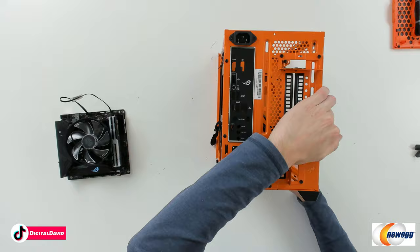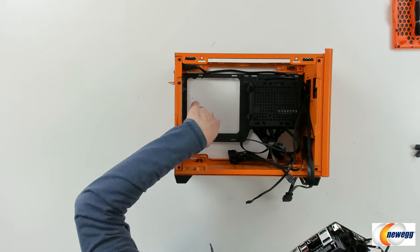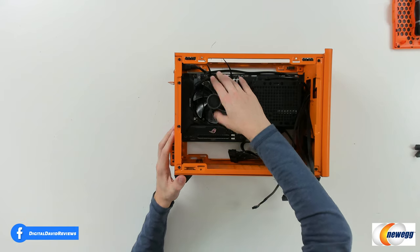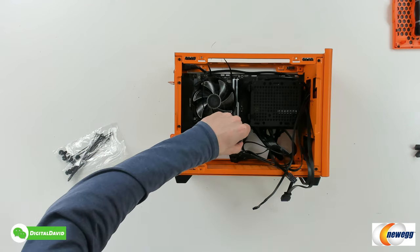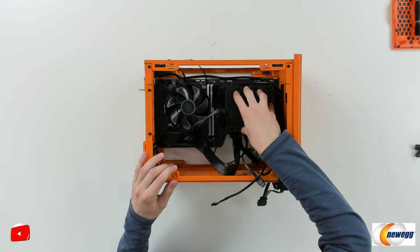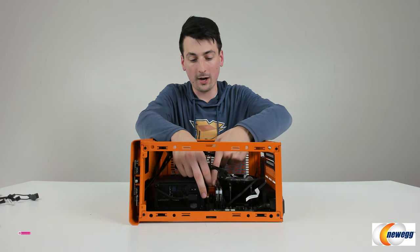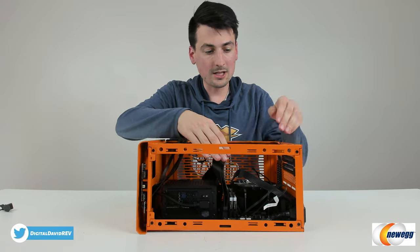We have our IO shield already snapped in on the back of the case — just bring it in, line it up, and gently press it in. Now we're ready to drop the motherboard in. We have four standoff brackets; you may need to pull these out of the way to give enough space and gently line everything up so the WiFi antennas, USBs, and everything on the back seats correctly. It should be fully seated, then we fasten it in place with four screws — you should have 12 included in your kit. Motherboard successfully installed. Now we're ready to connect the power supply cables: CPU cable routed through and plugged into the top-left corner, and the main motherboard cable dropped and snapped in place.